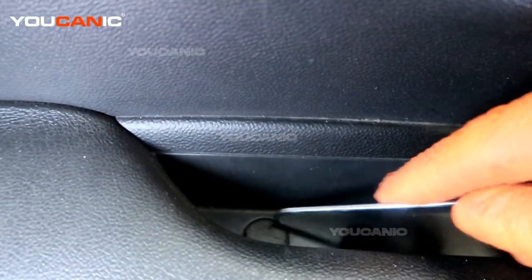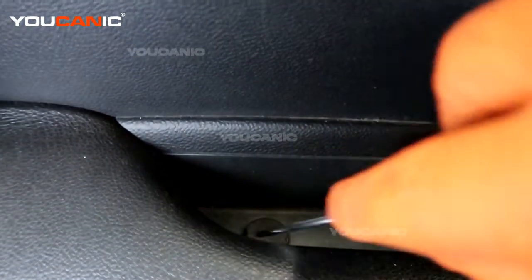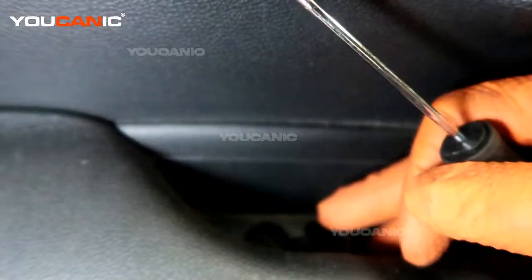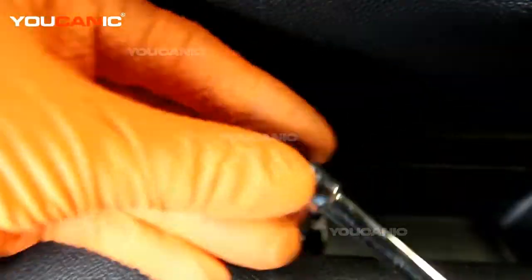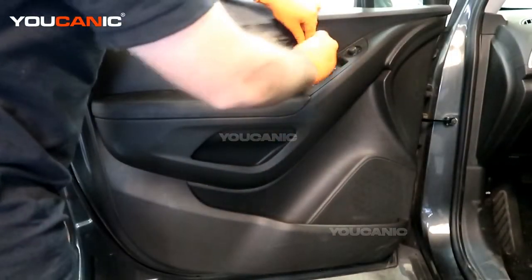Right up here is another cover where the door handle is. We pull that out and we have access to a 7mm bolt down here, and then there's the 7mm bolt up here to undo as well.